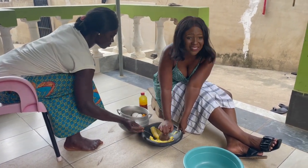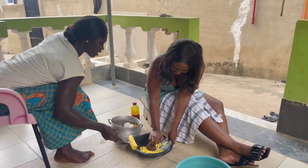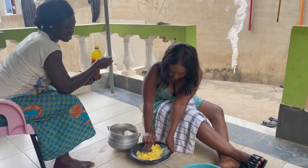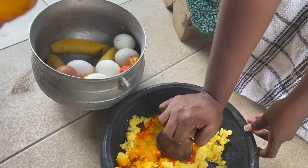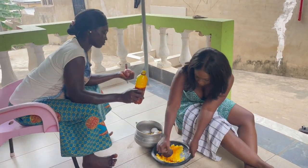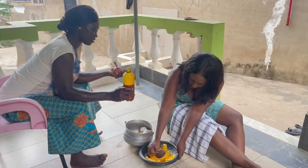Oh, it's thick - this needs elbow grease! Because we're making the tot, there's quite a few of us in the house now, so we're making a lot more than I'm used to. Normally I would finish mashing it and put the oil in last, and even the oil I would boil with onions - but she's doing it separately.